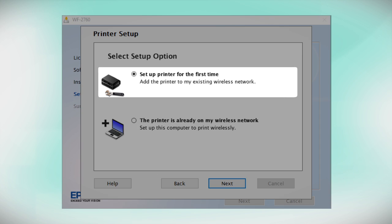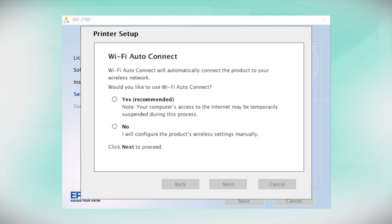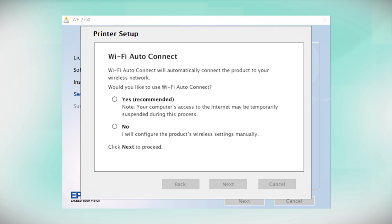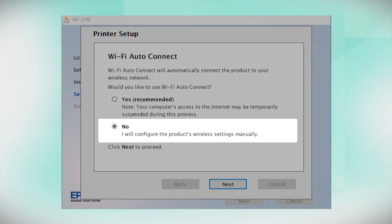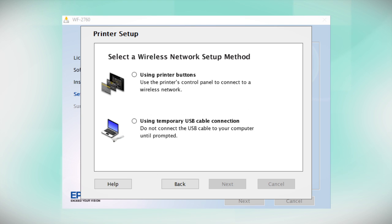Select the option to set up the printer for the first time and click Next. The installer may be able to detect your wireless settings and automatically connect your product to your network. If this is your first time setting up your printer, select Yes and click Next, then follow the on-screen instructions. If you prefer to set up the wireless connection manually, select No to manually add your printer to your network, then click Next. If you did not see the Auto Connect screen or chose to manually set up your printer, you see this screen. Since you'll be using the printer buttons to connect to your wireless network, choose Using Printer Buttons and click Next.